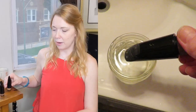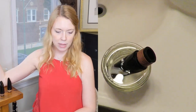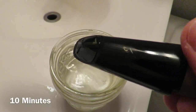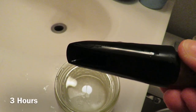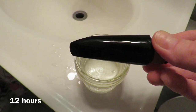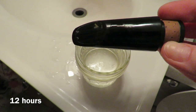The first thing I did was what my video recommended: half water, half vinegar in a small container. I soaked the mouthpiece and left it there. I checked it at ten minutes, one hour, three hours, and twelve hours, and as you can see from the video footage, not a whole lot has changed.